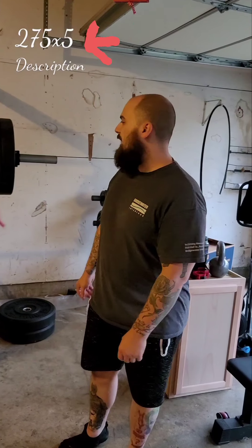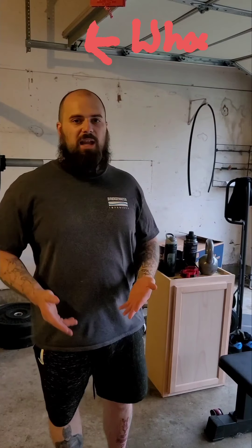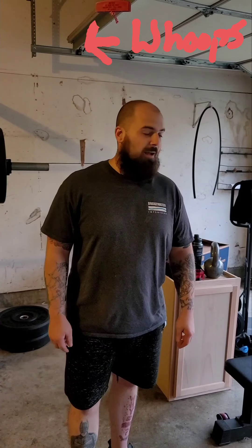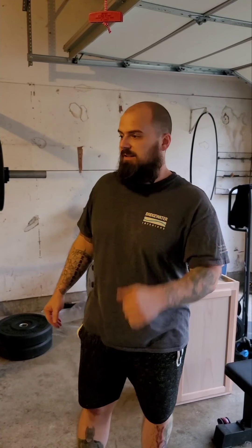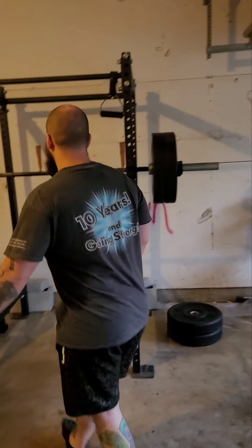All right, here's what we got going on today — another leg day. I'm not going to put you through all my warm-ups. I already did empty bar, 135, 185, 225. Right now I'm working my way up to 370. The goal with 370 is four sets of five. Let's get this warm-up in the books.